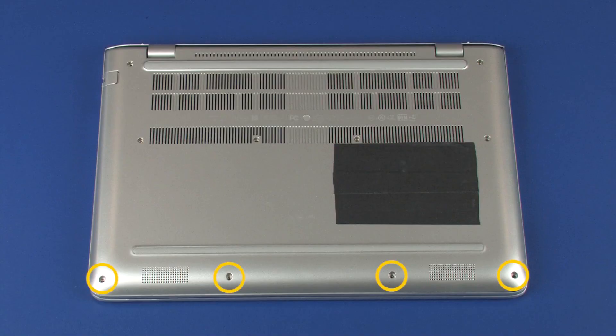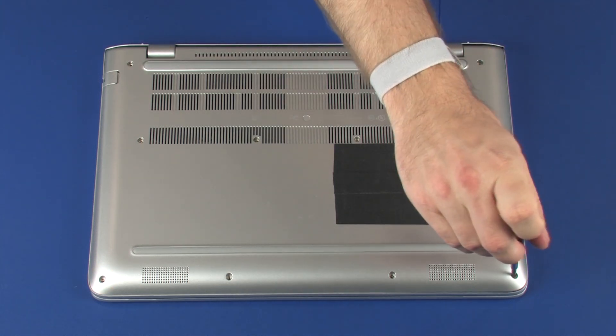Replace the four 5 mm P1 Phillips-head screws that secure the base enclosure to the top cover.